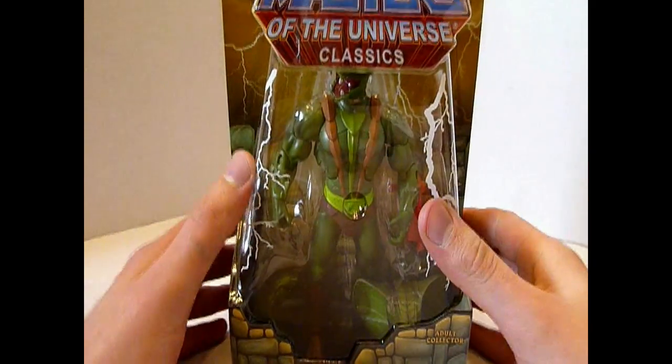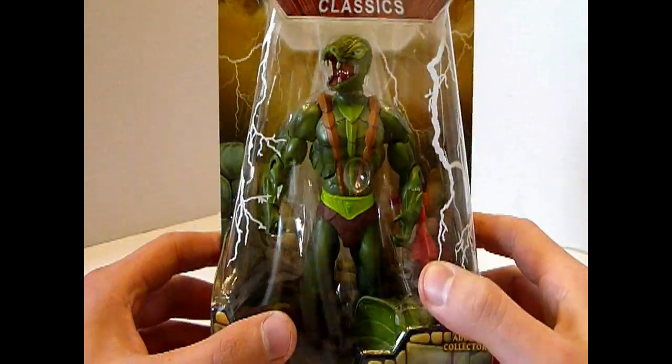Da sind wir wieder. Figur vor der Kamera, ich hinter der Kamera — wie es sein soll am Toy Review.